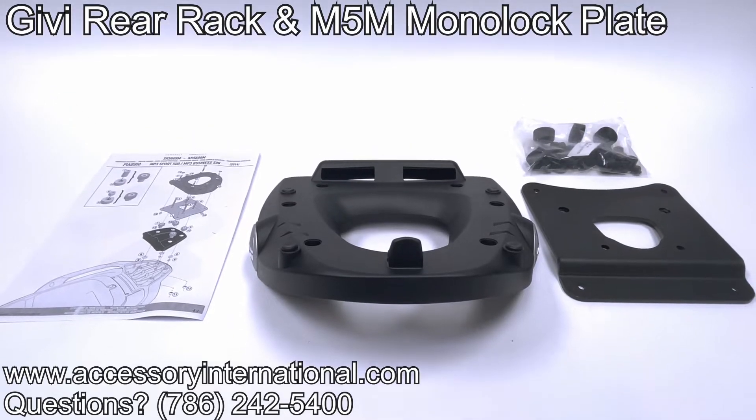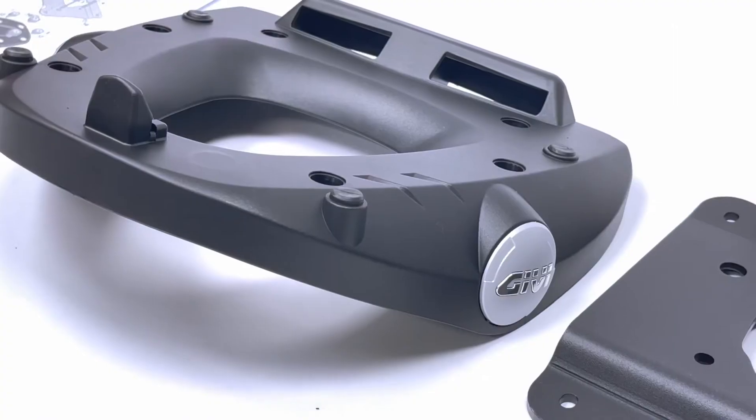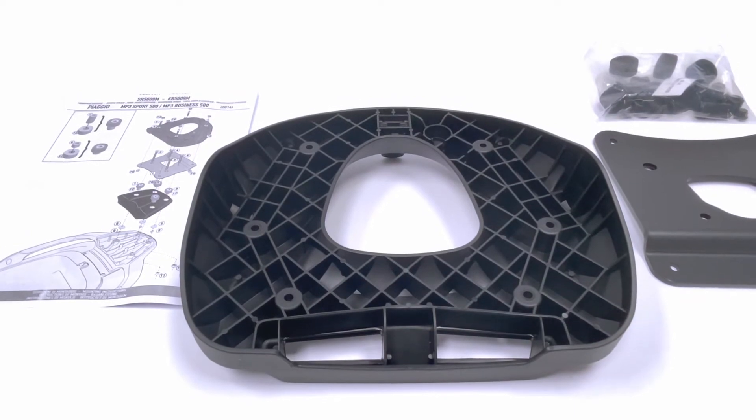This is a Givi Rear Rack and M5M Monolock Plate. This combination will allow the use of any Givi Monolock top case for handy and reliable storage. The Monolock series is perfect for medium to smaller displacement motorcycles.